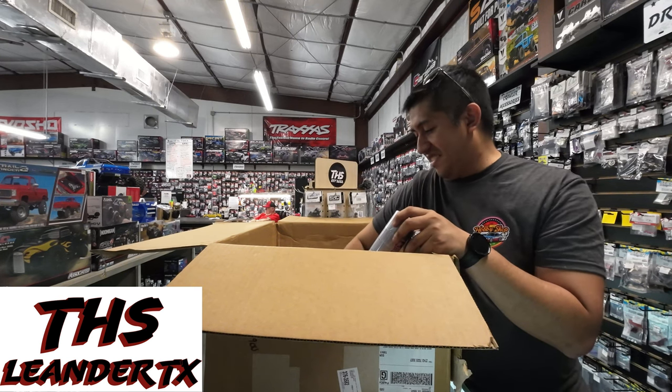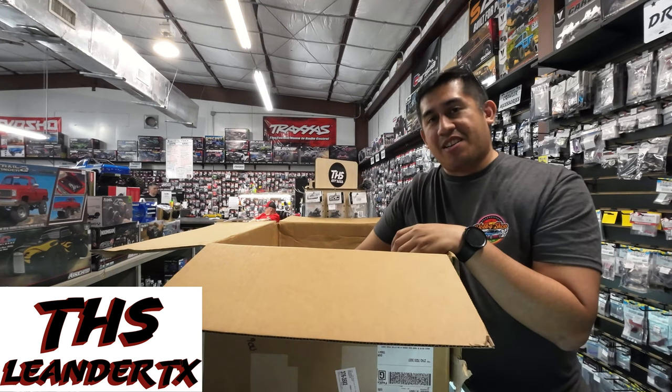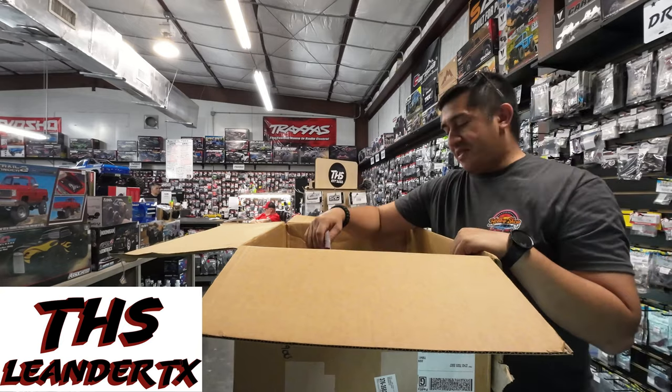And that's about it. Y'all get a chance to come by the shop and check out our new stuff. Other than that, we'll be seeing you later.